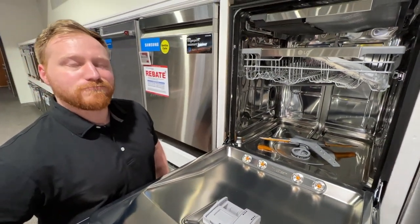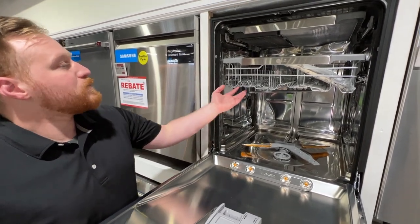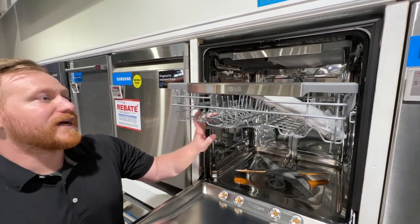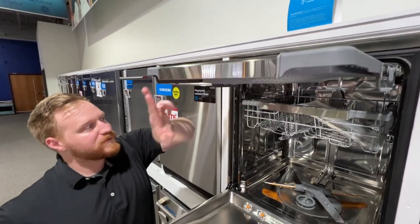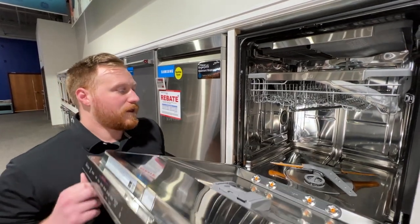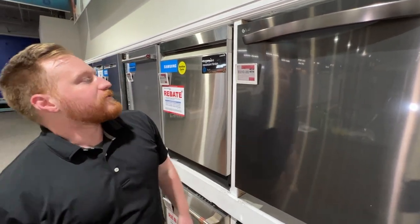That steam can also be used to loosen cooked-on grime before you run the wash cycle. This also has glide racks, so they handle really nicely. It does have an adjustable third rack — this darker portion here can drop down to give you more space. This one runs at about 46 decibels, so a little bit louder than the Samsung, but still quiet for a dishwasher.